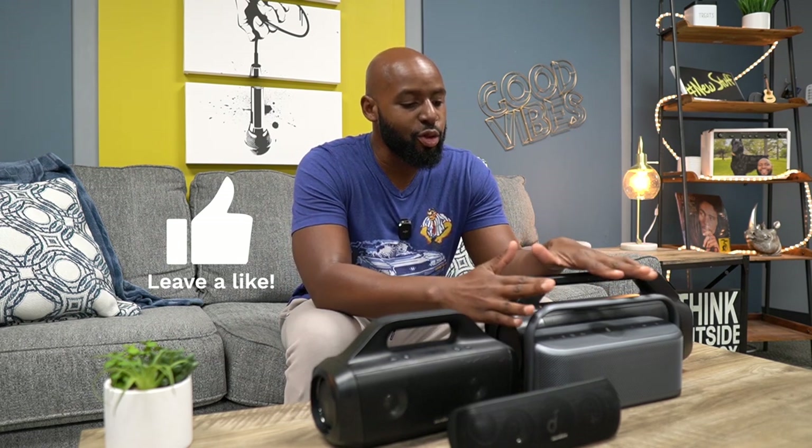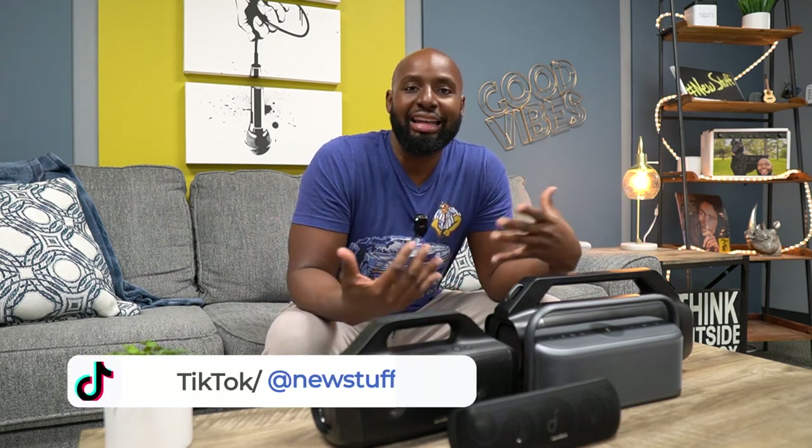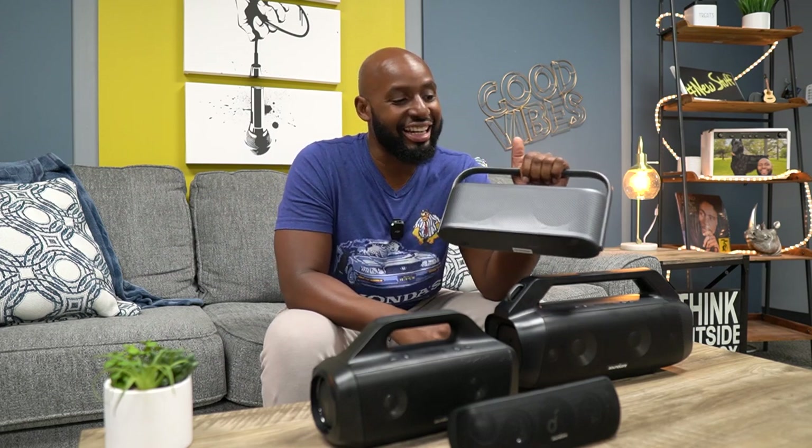Alright, you heard it for yourself — you can make your own assessment. We just heard the Motion X600 compared to its siblings: the Motion Plus, Motion Boom, and Motion Boom Plus. I won't give my opinion here because I don't want to influence you, but they all sound great. Soundcore always delivers the best quality per dollar, and I'm really glad they leveled up their build quality and aesthetics. This X600 lives in my kitchen, and I love how that spatial sound bounces off my cabinets.